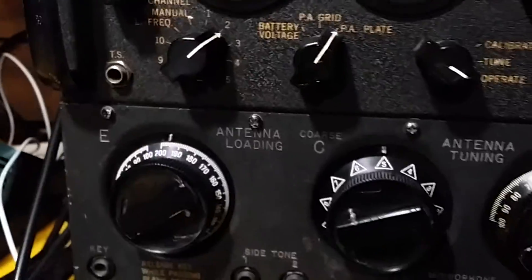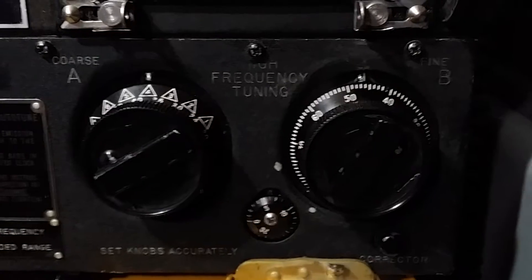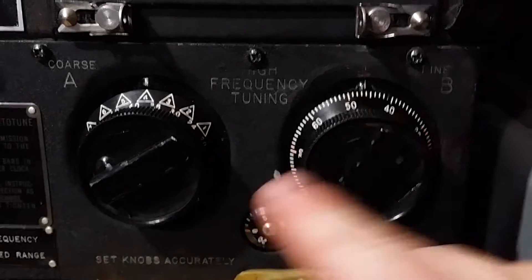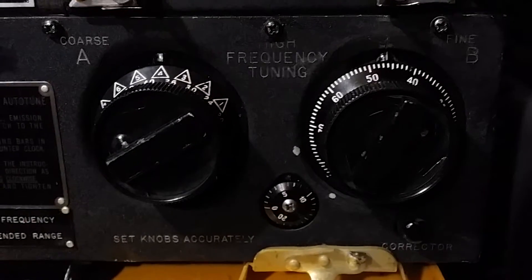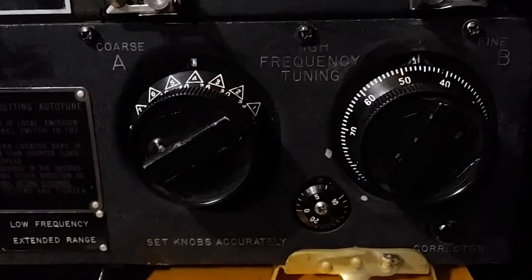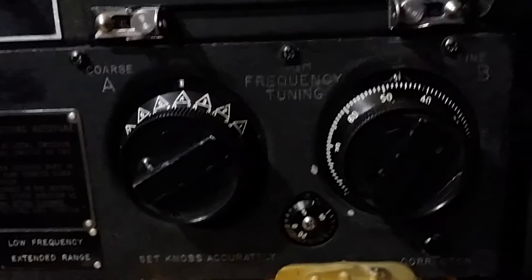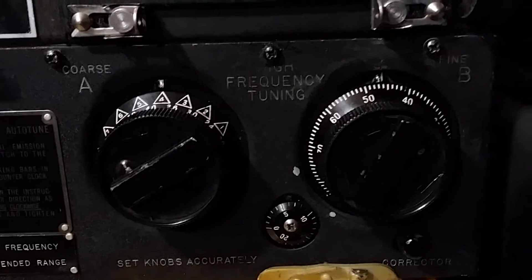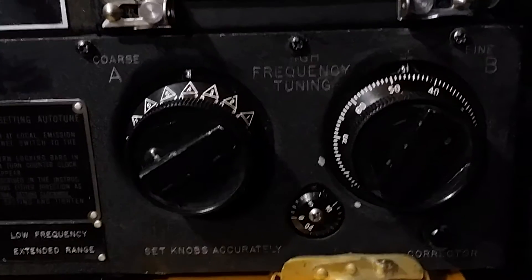Now I'll switch channels. What happens is all five mechanisms, including the frequency stage, go to zero. Once they go to zero, they all retune to whatever settings you had programmed. How you program them is with these little bars here — you unlock those, the mechanism is unlocked, and you can change the turn of those mechanisms. Once it's all tuned, you're ready to go.